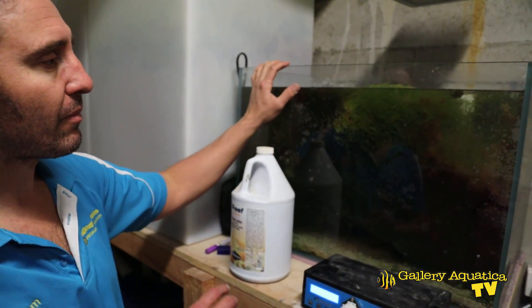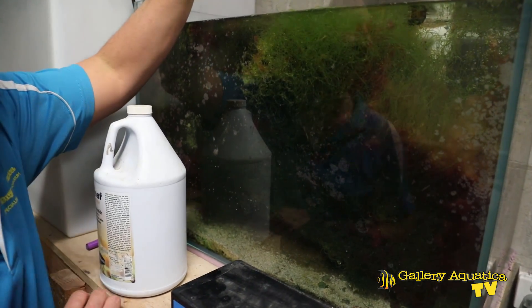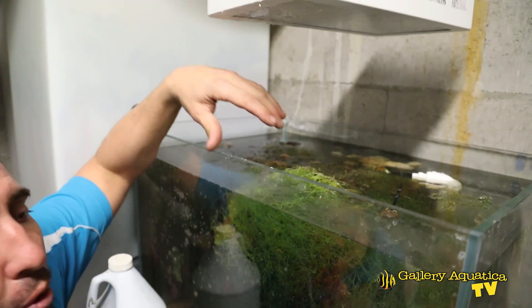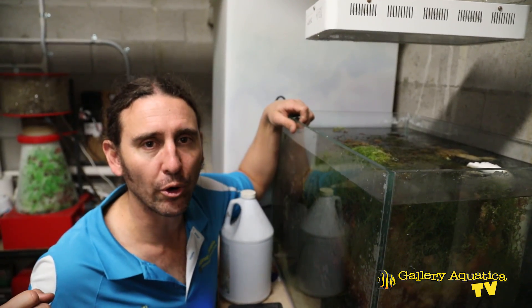So what can we use to reduce the nitrate and phosphate level? This is the big one — the refugium. As you can see, this is quite a large refugium for this massive tank and we have a very strong LED light which gives us excellent growth in our macroalgae. This macroalgae is sucking the nitrate and phosphate straight out of the water.